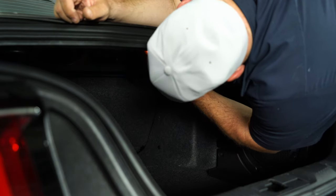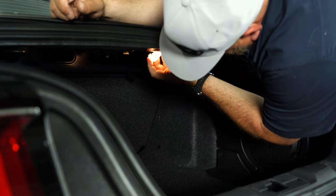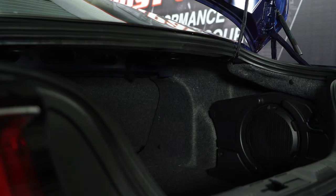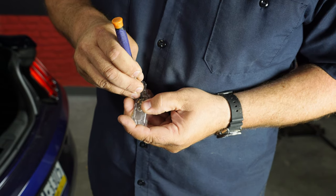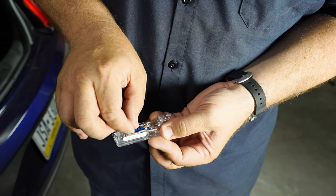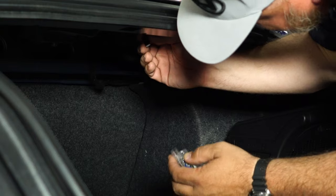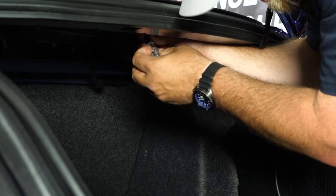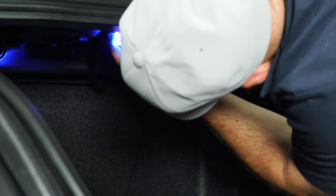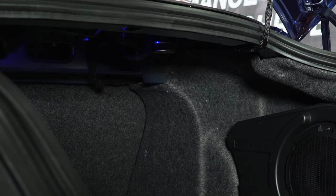On the trunk light, basically you're just going to grab it, push it over towards the passenger side, and it'll fall right down. Disconnect the plug and pull it out of the car. With a small screwdriver, pop the housing off and sort of pop the bulb out. Take the new bulb, slide it in, and lock it down. Plug it back in, push it up, shift towards the driver's side, and your installation is finished.